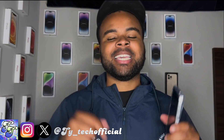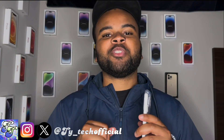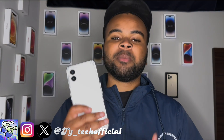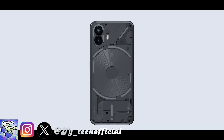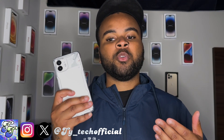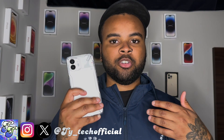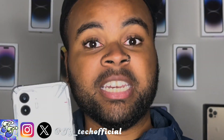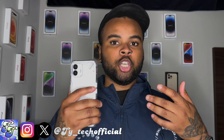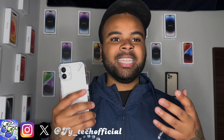What's going on guys, Ty Tech here back again with another case review video. If you guys are like me, then some of you actually went out and picked up the Nothing Phone 2 when it was released late in July. But if you also picked up the Nothing Phone 2, then you know that there are like no cases for this phone — none — besides Nothing's own case from their website.